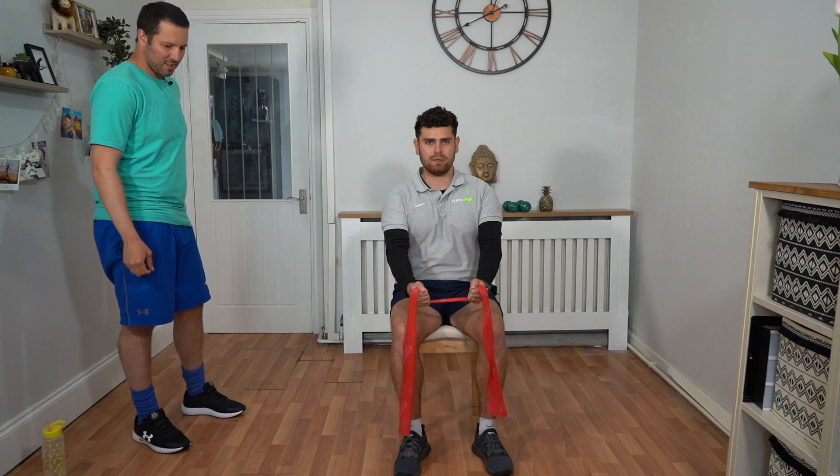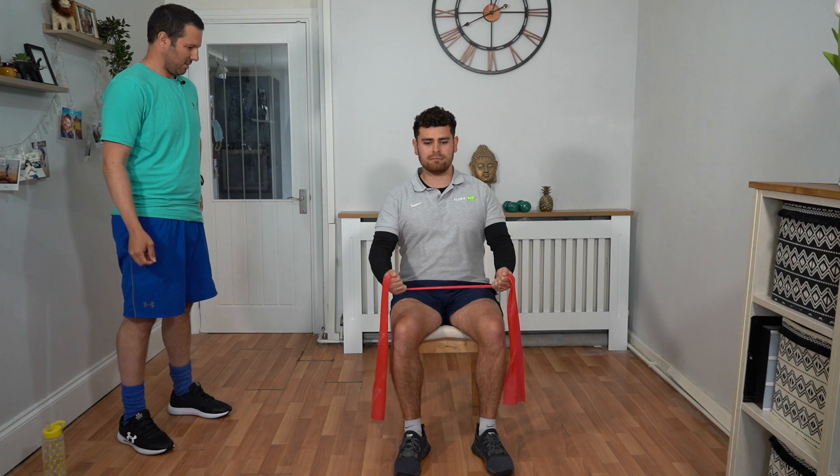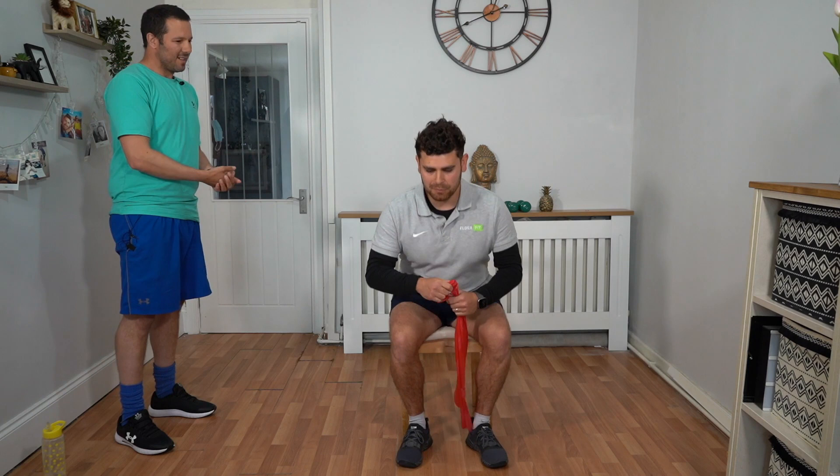Keep going, still got 15 seconds. That's it — 10, 9, 8, 7, 6, 5, 4, 3, 2, 1. And relax off. Well done Talik — that means we're into another round.